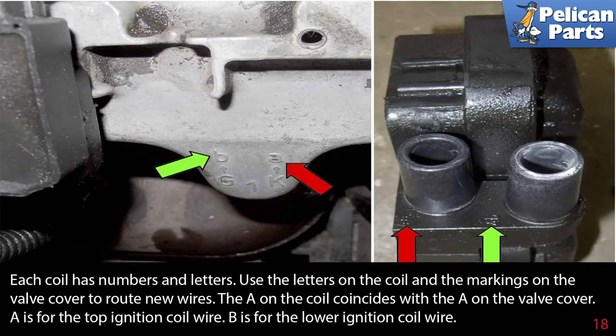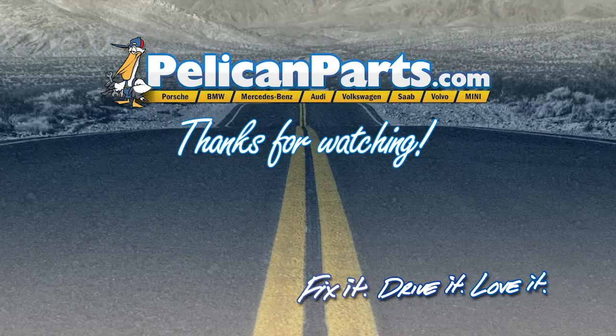Each coil has numbers and letters. Use the letters on the coil and the markings on the valve cover to route new wires. The letter A on the coil coincides with the marking on the valve cover — A is for the top ignition coil wire, and B is for the lower ignition coil wire. Thanks for watching — click here to view the original article along with hundreds of other DIY content for your car.